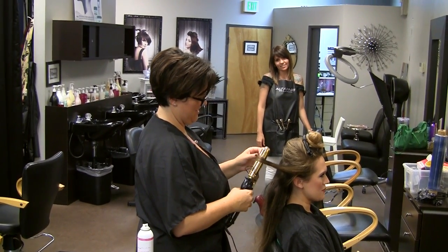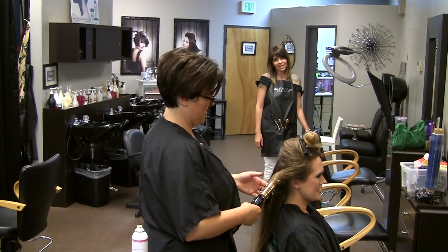She's an award-winning colorist who trains hairstylists. In other words, she's a hair queen.